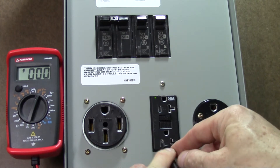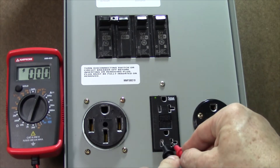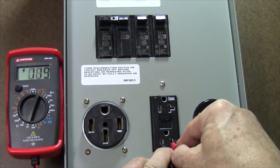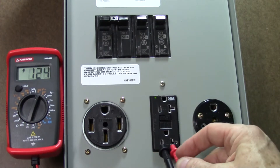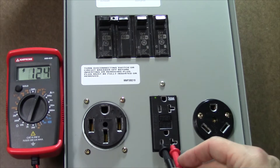It's a little bit hard to get the probes into these child tamper-proof connections sometimes. We're ending up at around 124 volts or so, and that's correct between the hot and the neutral.